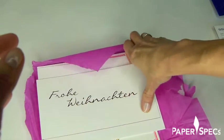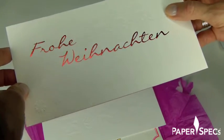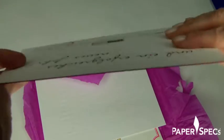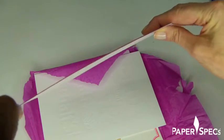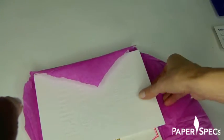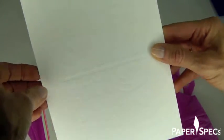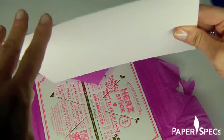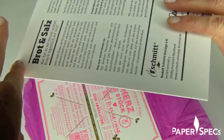Merry Christmas! So there's a white foil stamping up here and a gold one where it says 'Basili Frohe Weihnachten' — Merry Christmas. And a foil painted edge. This is a blind deboss on a super thick card, and as you can see, there's no bruising on the back. What they've done to cover this is basically duplex laminated a pre-printed sheet to the back.